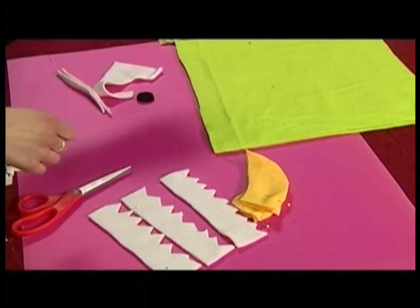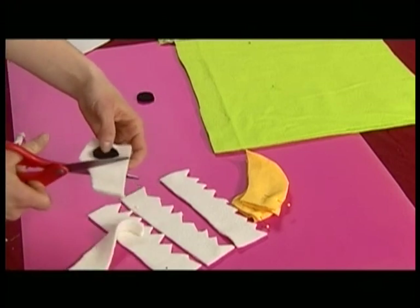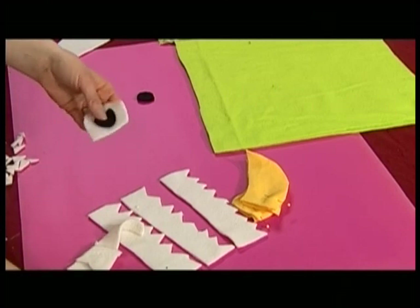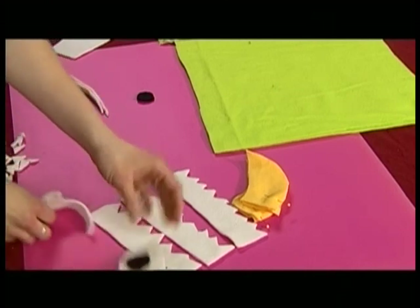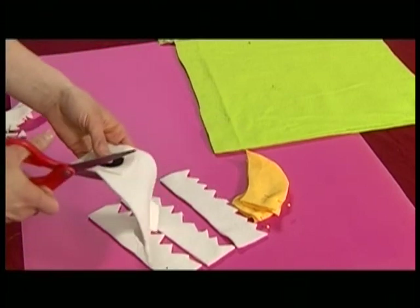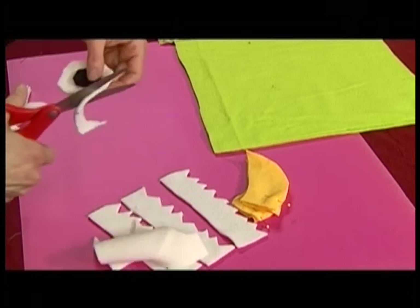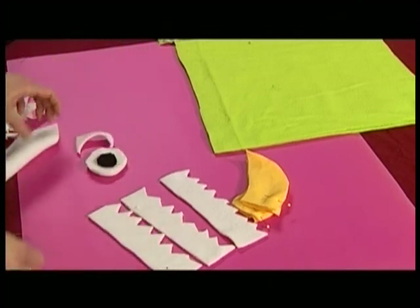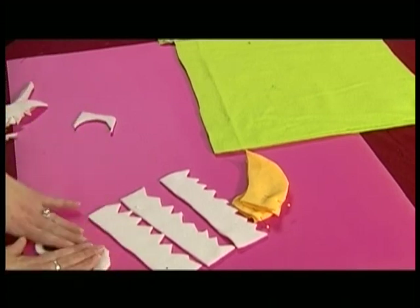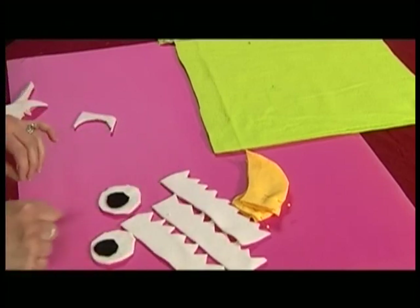I'm going to cut out the eyes. I want them to be even, though a monster could have all kinds of shapes and be uneven if you wanted. If you don't know how to cut a circle, you can just trace the bottom of a cup or a bowl. They don't have to be perfectly smooth—once they get to the sewing machine it'll look better.